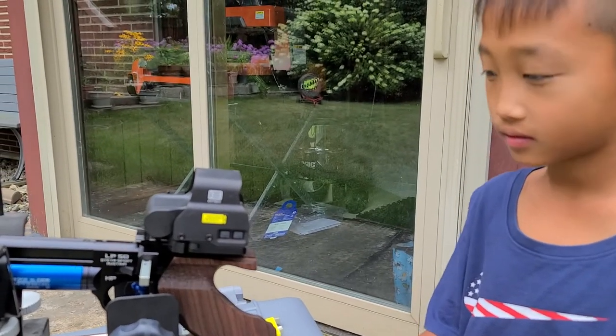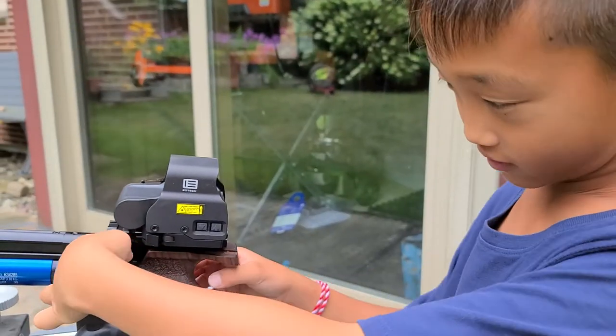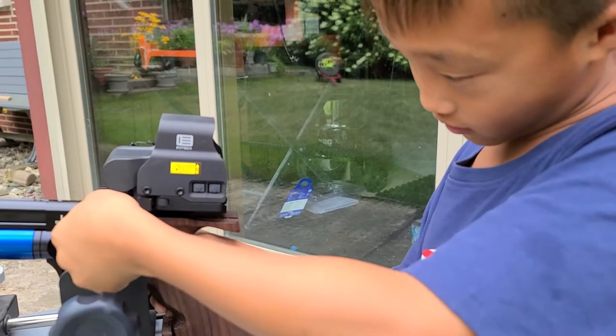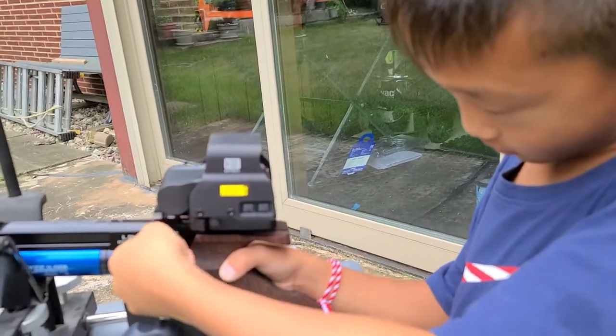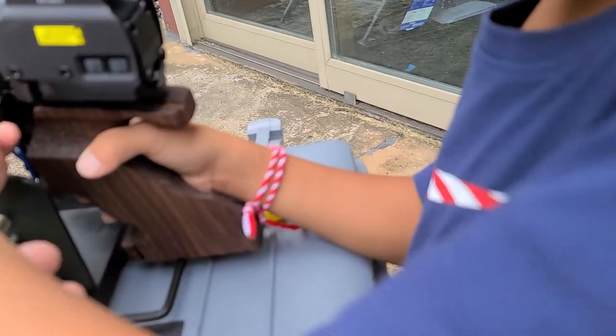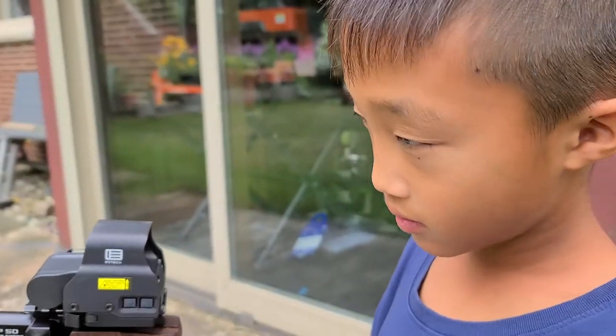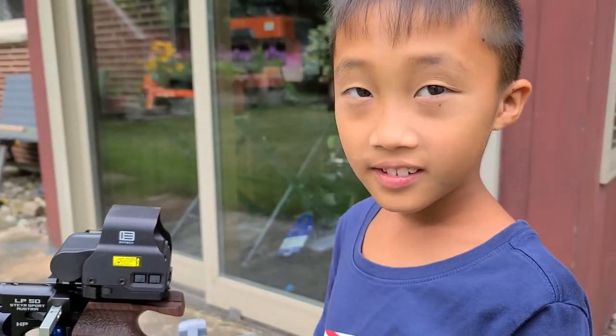Alright, let's unload that so we can change the target out. You're going to unload it. Alright. Push the lever up — lever up, then pull it out. Oh, I know, it can't come out because you pulled the trigger. So we have to cock it again, alright? I'll help you with that. Awesome work, man.